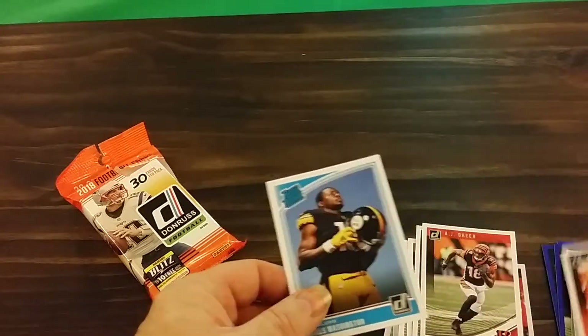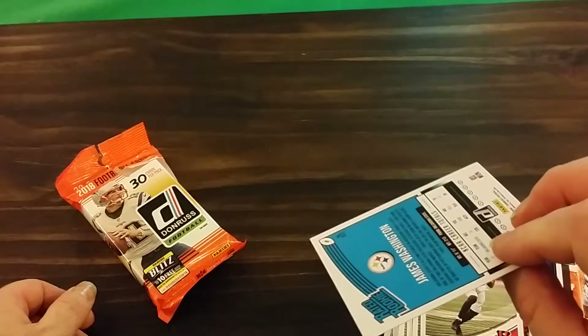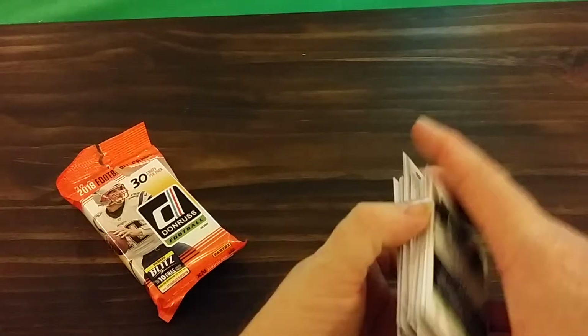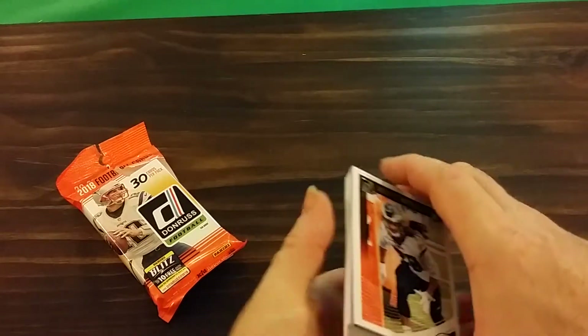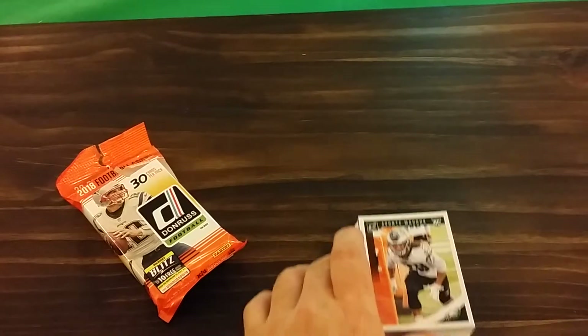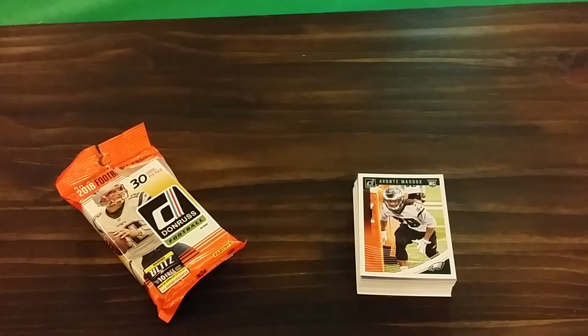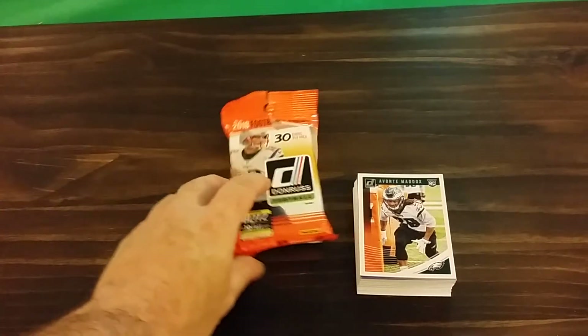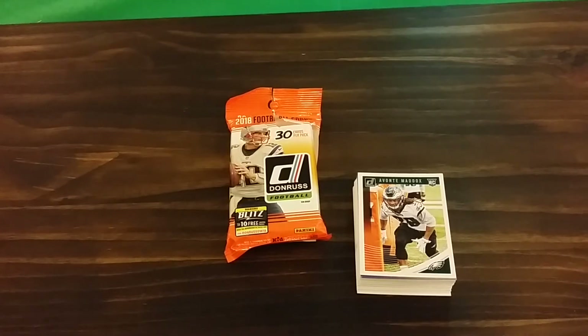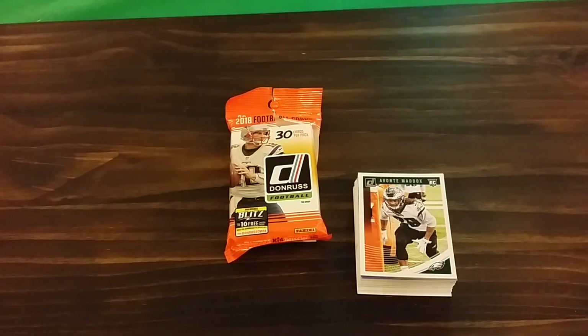Rookie cards again and a rated rookie — hmm, interesting. Anyhow, let me know what you think of this year's cards, let me know what you think of the set. Until later, take it easy, bye.